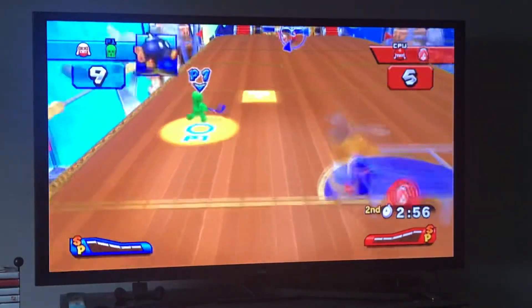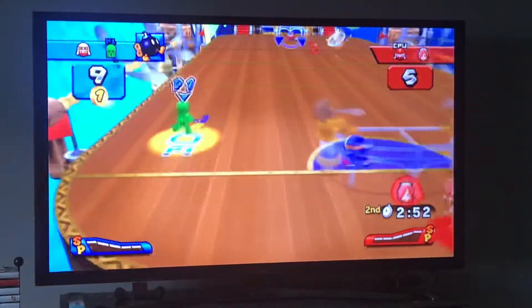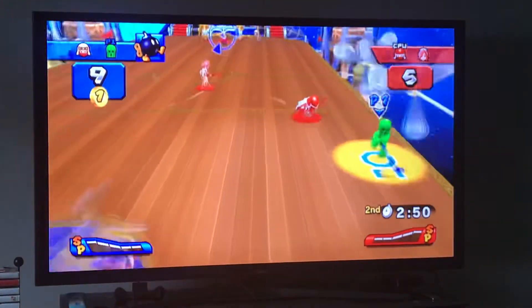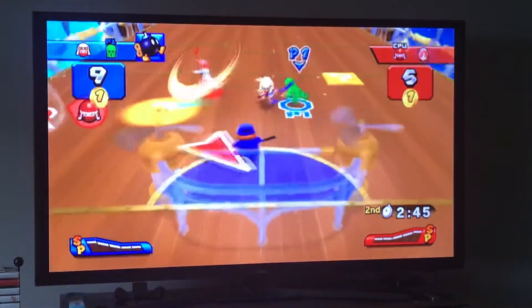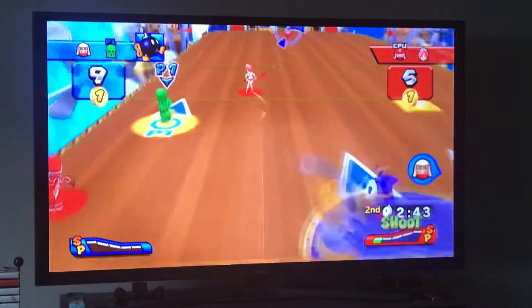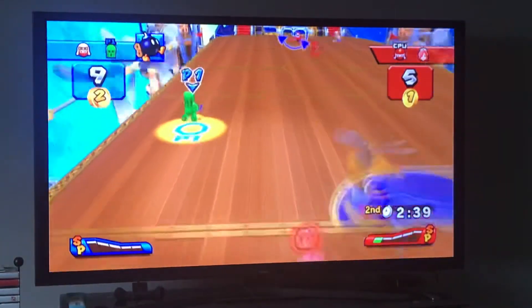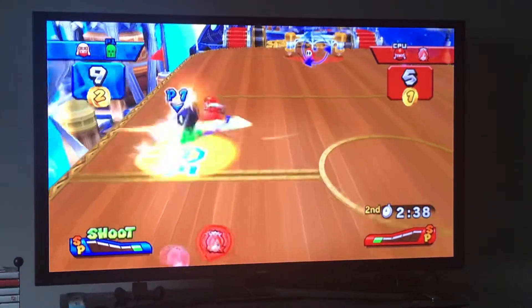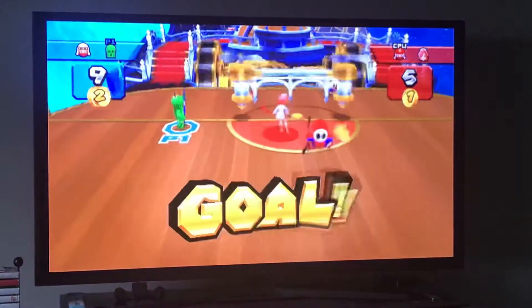This LP is almost over — thank goodness. I'm buffering going around. Look how easy it is with Cactuar to avoid these guys — it wasn't hard with Ninja, but Ninja's fast, just nothing like Cactuar. Cactuar is the fastest character, not only in hockey, not only of the game, but of any Mario game in general.